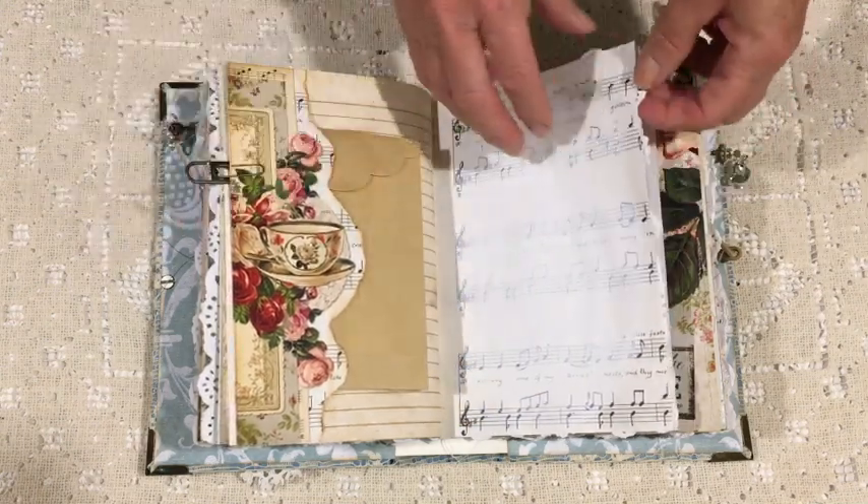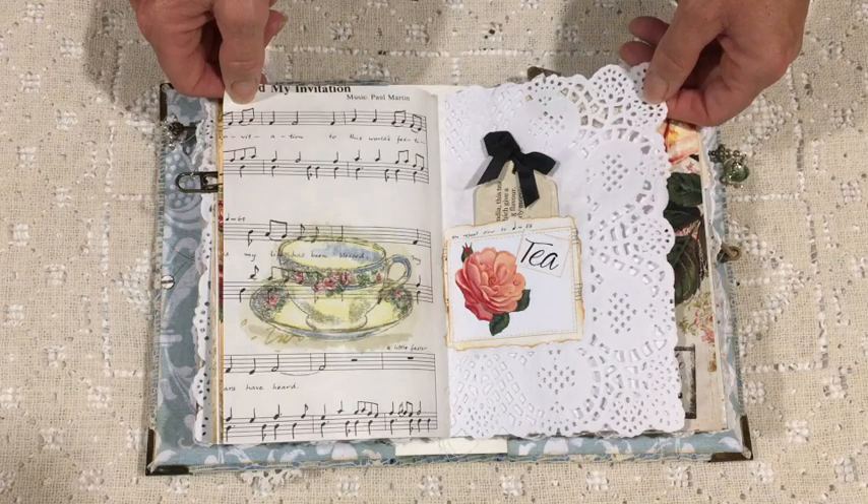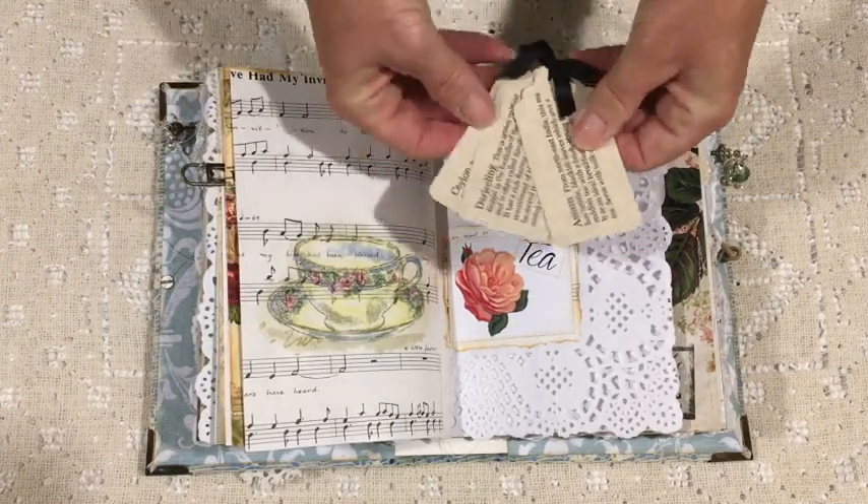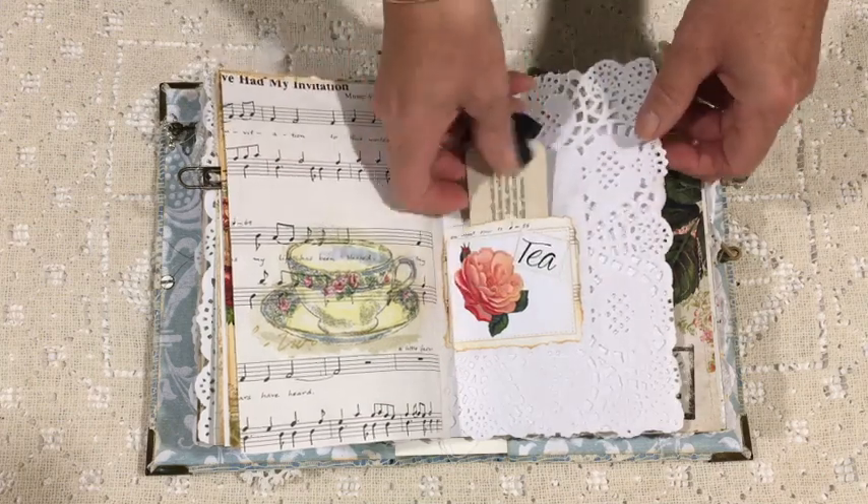Again a piece of music paper that I've gessoed to make it more of a writing space. A bit of napkin decoupage there and some more little tags about tea.